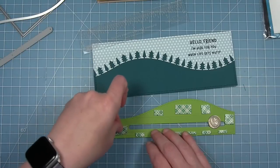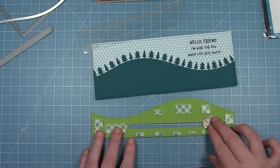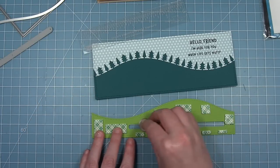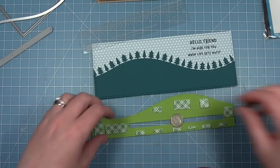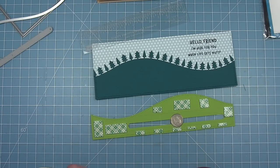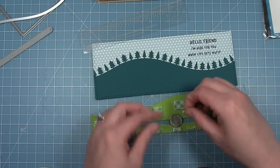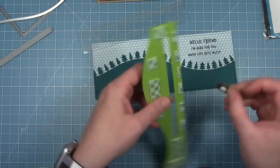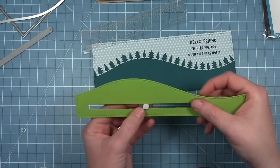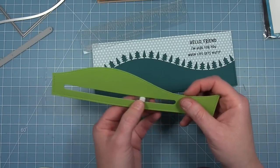Next I'm going to add some foam tape to the back of my green piece. I'm using a dime on this card instead of a penny, and I've put it there for spacing of the slot so I know where to put my pieces of foam tape. I drew a pencil line to give myself a guide to where I can put that foam tape and stay out of the way of the coin that's moving there. Then I'm going to put a piece of foam square on the coin and make sure it slides in that slot.